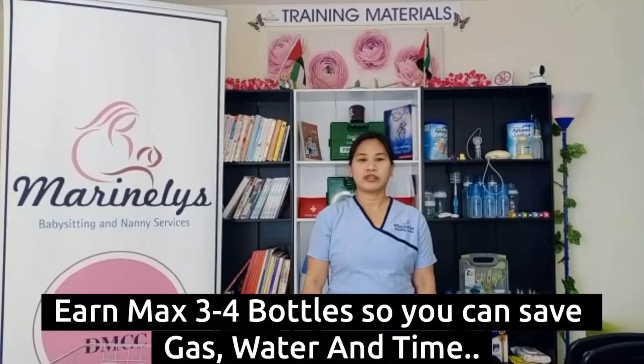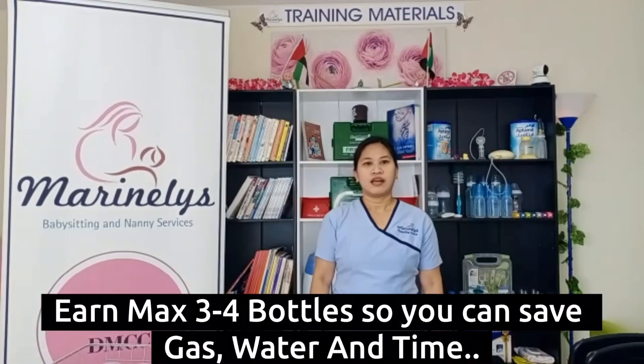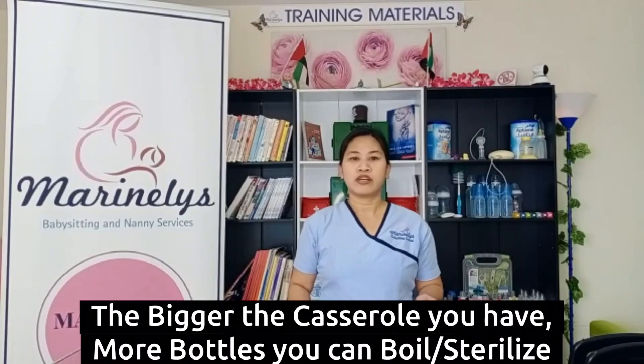Tip number 2: you can boil a maximum of 3 to 4 bottles, so you will save some water, gas, and time. If you have a bigger casserole, you can boil more bottles.